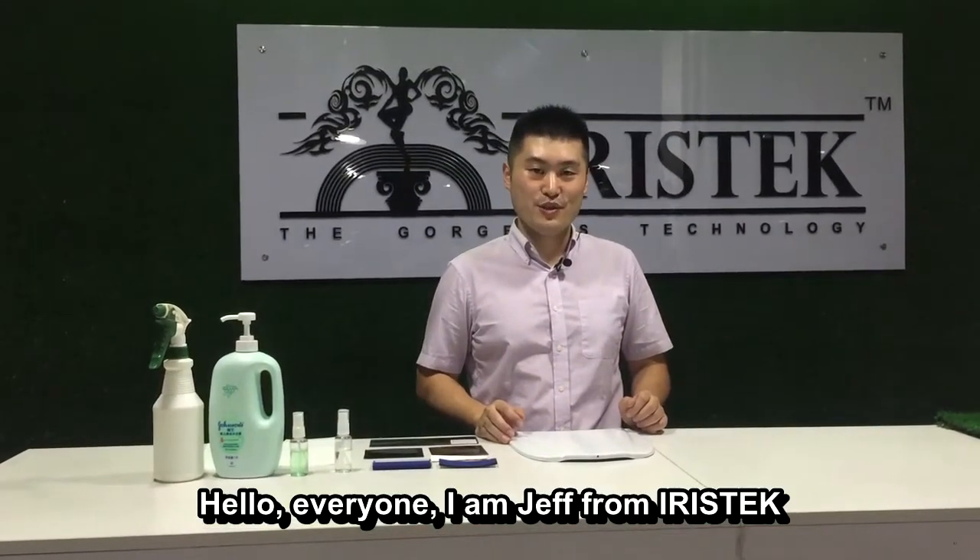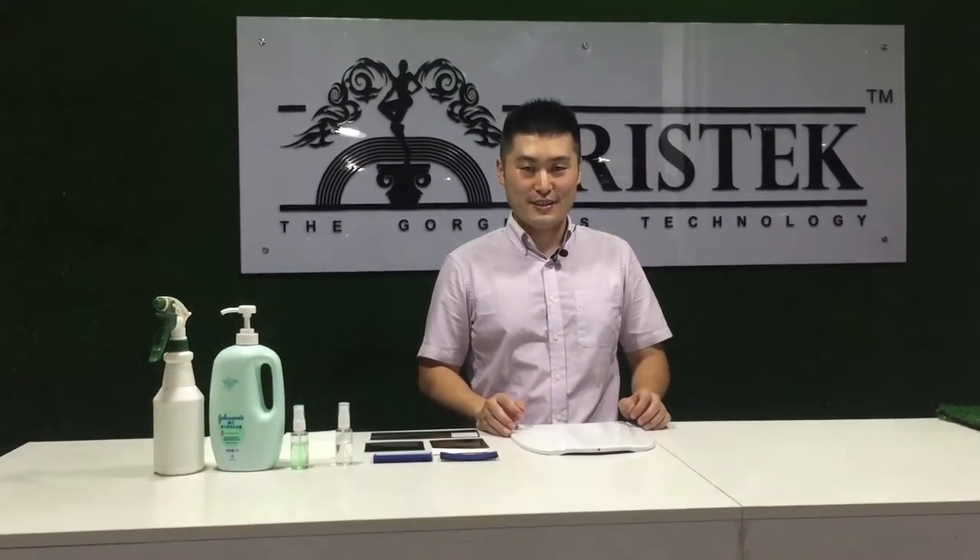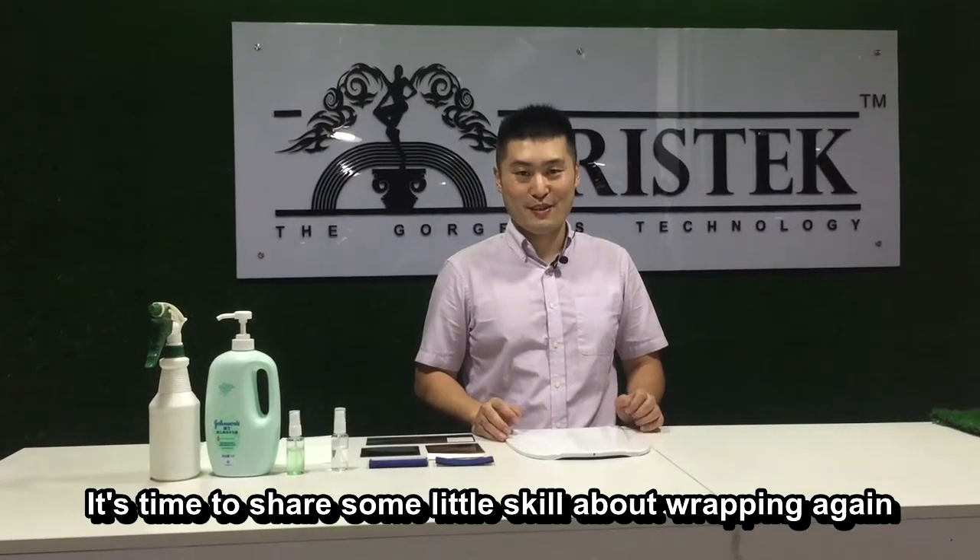Hello everyone, I'm Jeff from Ivy's Tech. It's time to share some little skill about wrapping again.